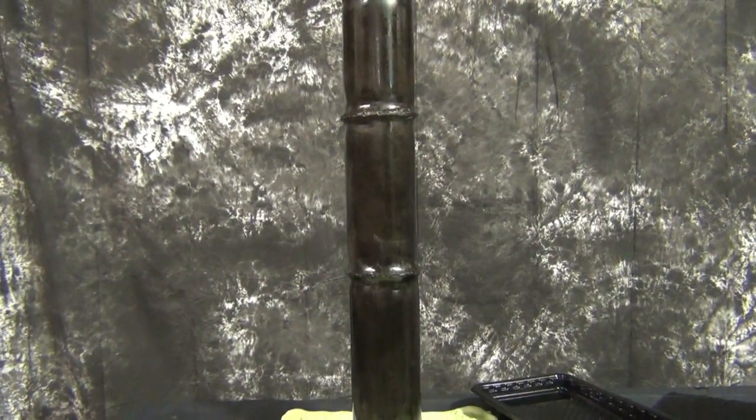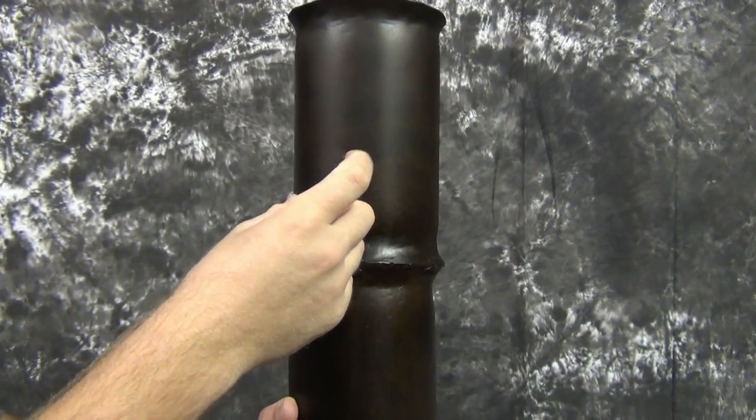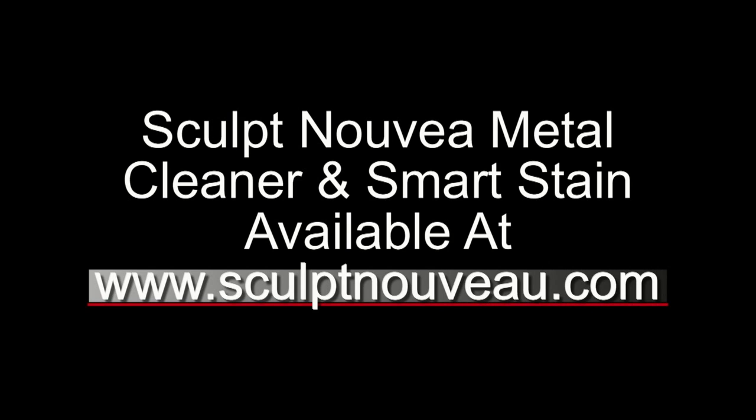In an average 70 to 80 degree working environment, Smart Stain will dry to the touch in about 30 minutes. Warmer environments will cause Smart Stain to dry faster, whereas colder environments will retard the drying time. Smart Stain will cure to a tough abrasion and scratch-resistant coating in one to two days. For more information, application tips, and to order Smart Stain, go to SculptNouveau.com.